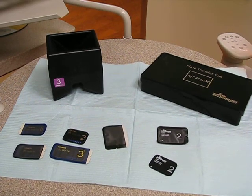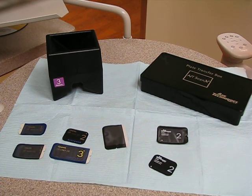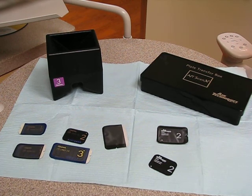Today we're going to be demoing how to use digital imaging using the ScanX sensors. This would be the indirect or wireless digital imaging. Remember that indirect means that you have to take your sensor once you've captured your image and scan it to the computer — so indirect or wireless.